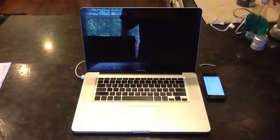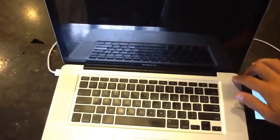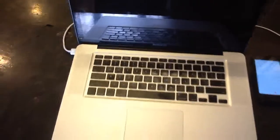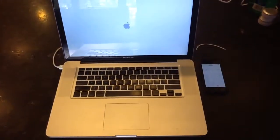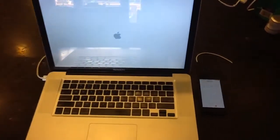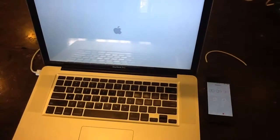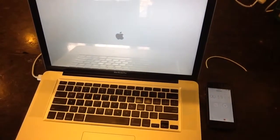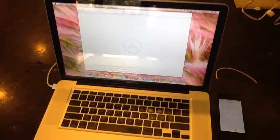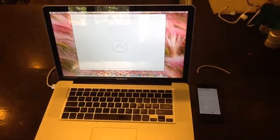I've replaced the hard drive with the new Samsung SSD. Let's see how long it takes to start up. Done. I think that was about 15 seconds. Quite a difference.